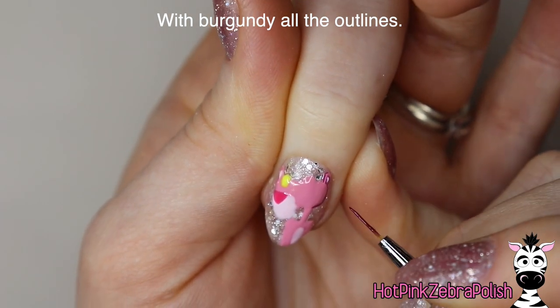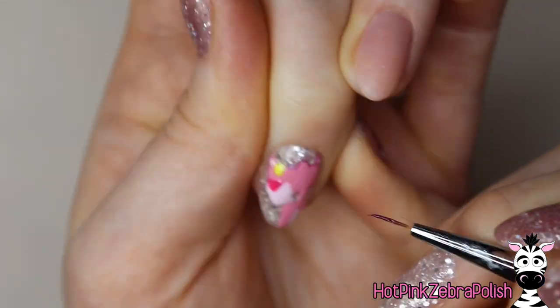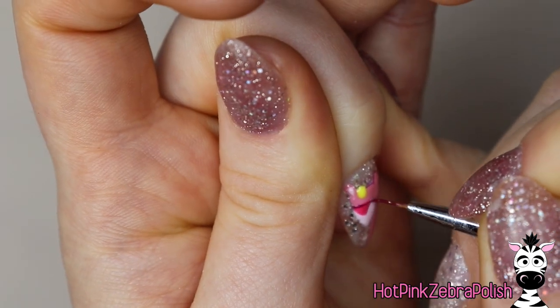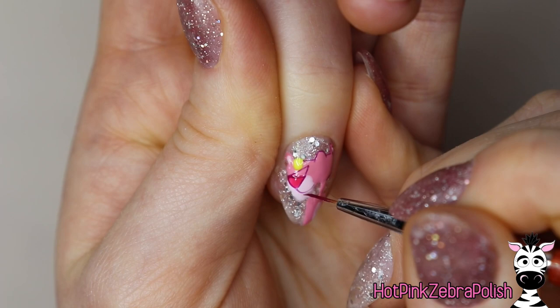And now with a dark burgundy color, we're going to be doing all of our outlining, and I'm doing this with gel polish. I typically don't try to do outlines with gel polish — I'd rather do them with acrylic paint or gel paint because sometimes gel polish can spread a little bit. However, I just had the perfect color in gel polish for this, so I decided to go with it.